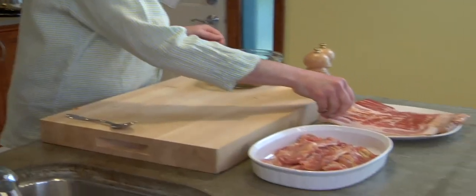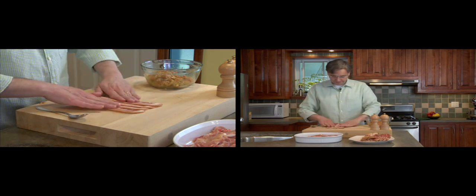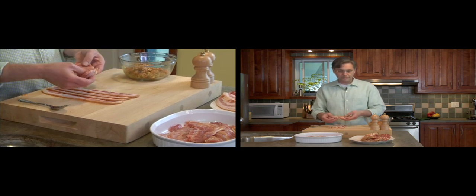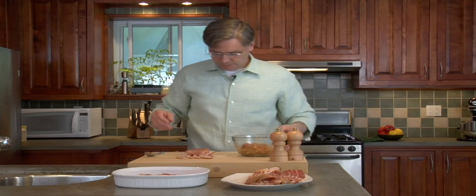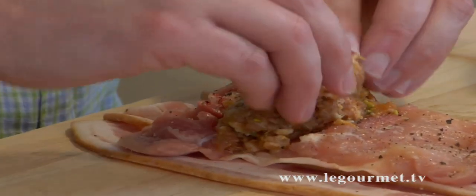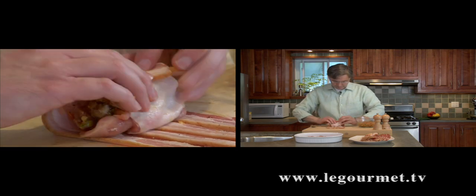Next step: take three or four pieces of bacon — three or four depending on whether you use thighs or chicken legs — and just overlap the bacon slices. Here I've got a chicken thigh that I've deboned, and I've just taken the really thick part and butterflied it at both ends. Place that on top, then just a little bit of seasoning — salt and pepper. Take a little bit of your stuffing mixture and put it on top, then roll up the chicken and roll the whole thing in the bacon.